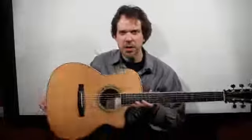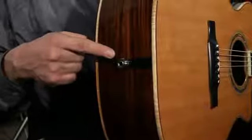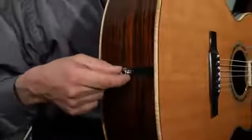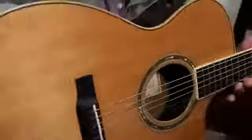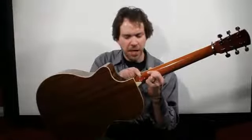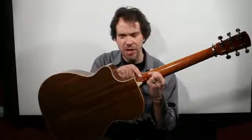Almost every acoustic guitar will have a strap pin on this end. Not every acoustic guitar will have a strap pin on this end — I had to add this one on. The pin itself is available at any guitar shop that does repairs, and all you need to do is either do this yourself or have it done for you at the shop.